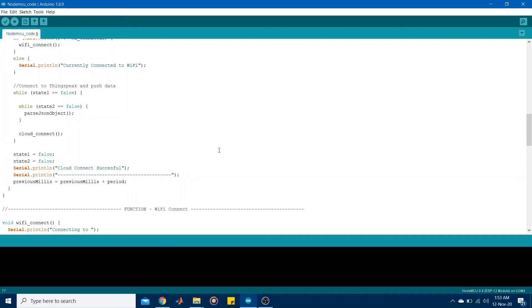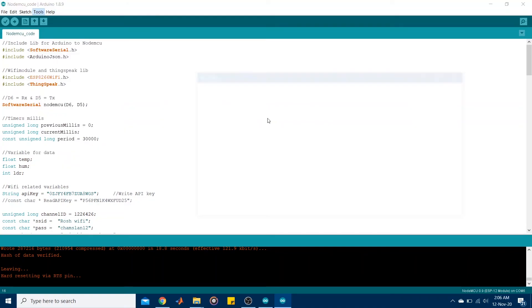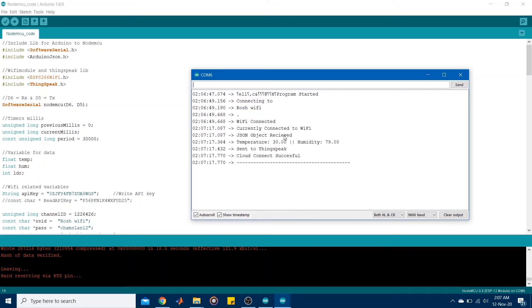That's all for the NodeMCU code — let's upload it onto the devices, run it, and see how it works. I've connected my Arduino and NodeMCU and uploaded the code onto their respective devices. Opening the serial monitor on the NodeMCU and pressing the reset button, you can see it connected to my local Wi-Fi network. After 30 seconds it picks up the temperature and humidity readings from the serial port — the temperature is 30 degrees Celsius and the humidity is 79% — and successfully pushes them to ThingSpeak.